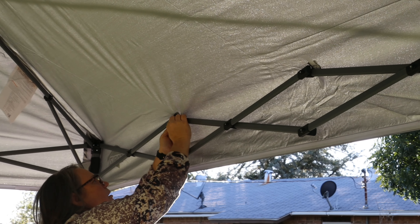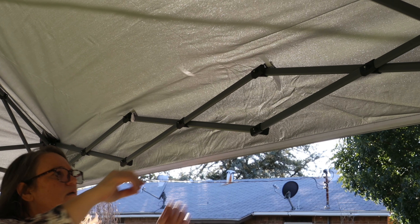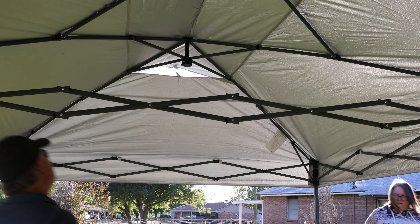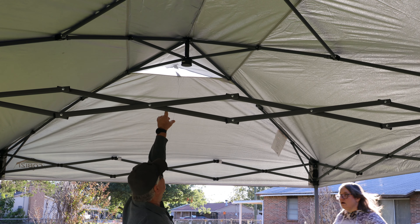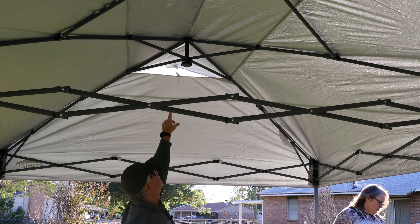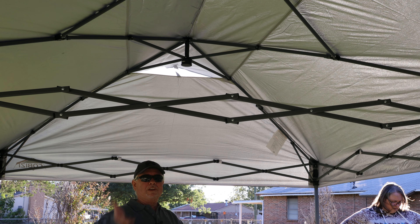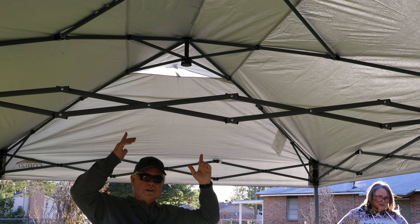Just do the little Velcros around each of the sections there. On each end of your top it's banded — one over there and one right here — so you can get some airflow through it. That will help keep air from getting trapped up under it and lifting it.